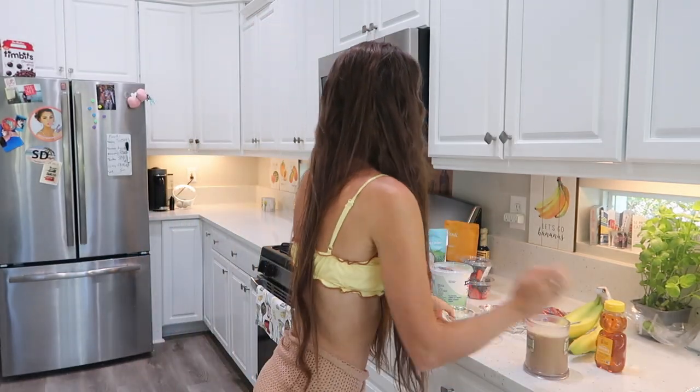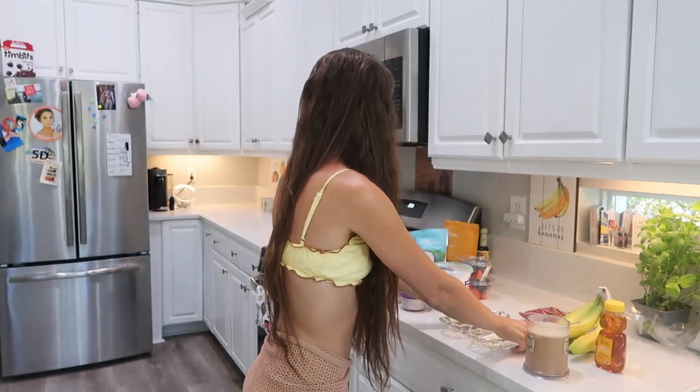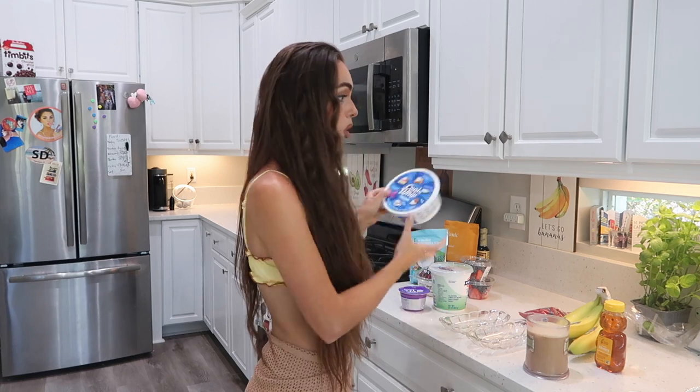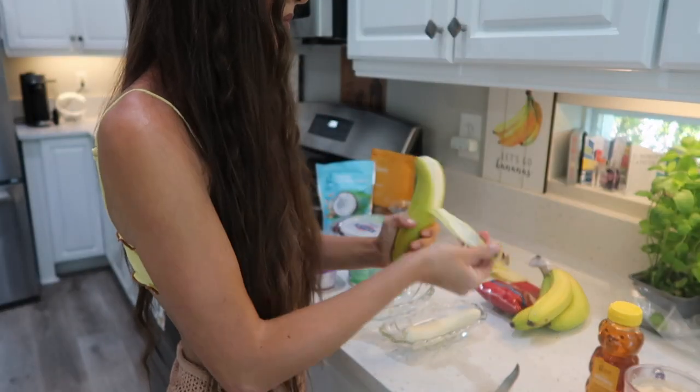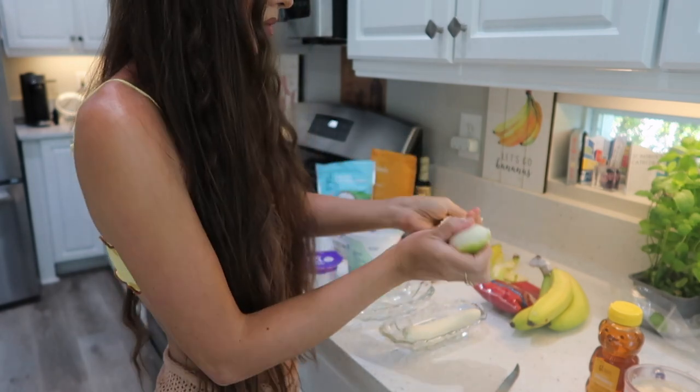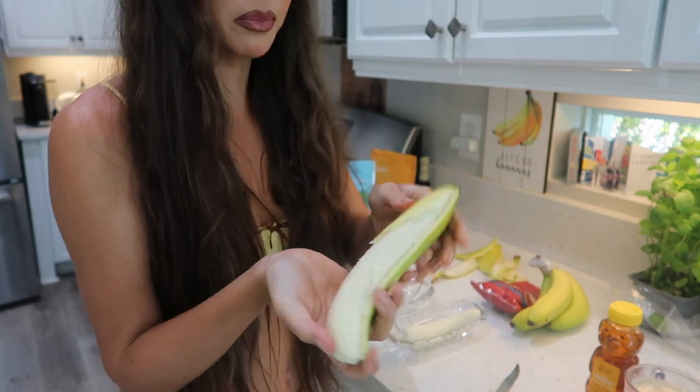I'm gonna make a version of a healthy banana split. I knew I wanted to do this a while ago, so I bought these vintage-looking banana split holders on Amazon. I got some bananas, yogurt, fruit, and Cool Whip. Let's see what I can do.